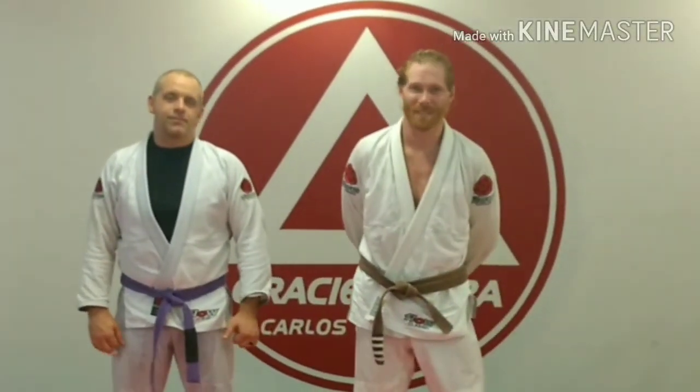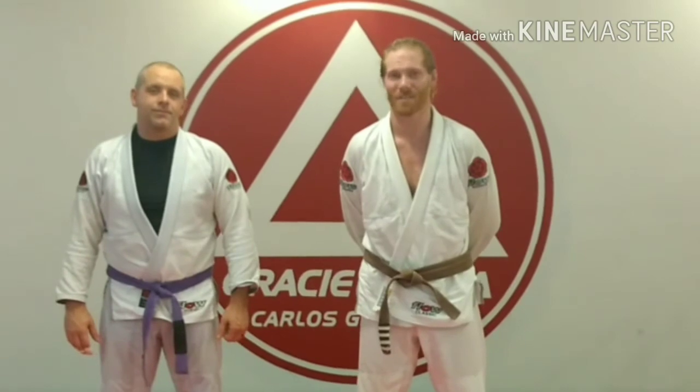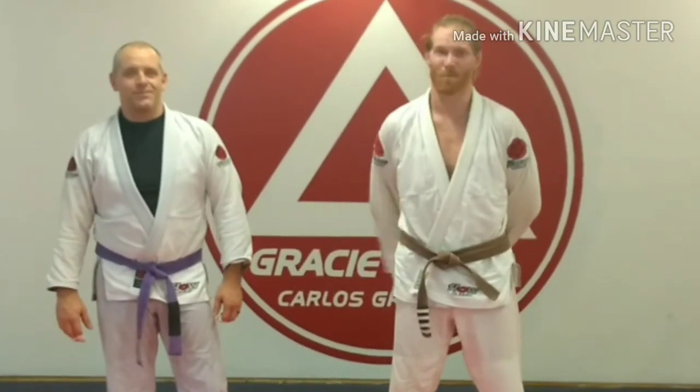Hey guys, we're here at Gracie Baja Cleveland, Tennessee again. I just got done with a great training session — that's why we're covered in sweat. This is my teammate Brad Bradford.